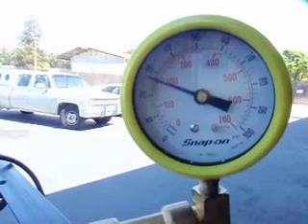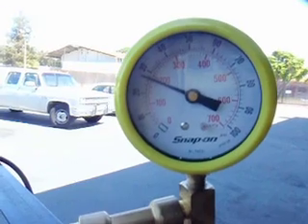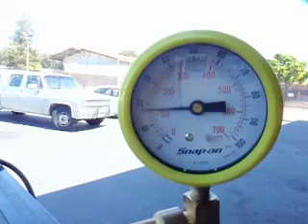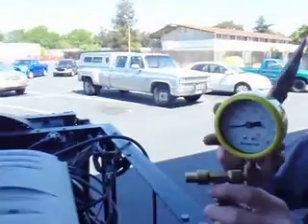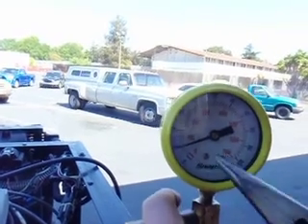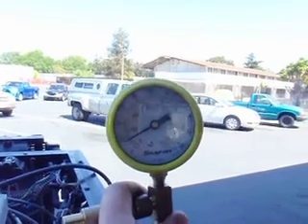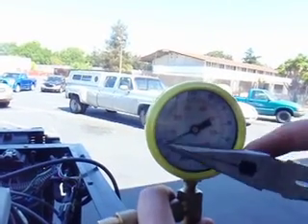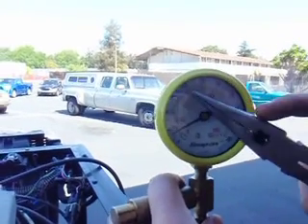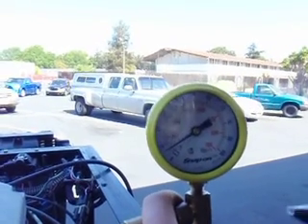I'm going to release it for a second and then hold it again to confirm that it's actually the check valve that's weak. This test confirms that the fuel pump is weak because it has a slow climb. It also confirms that the check valve in the tank is weak because pressure diminishes and it actually stops when I pinch off the line.